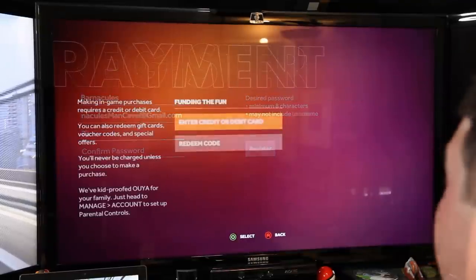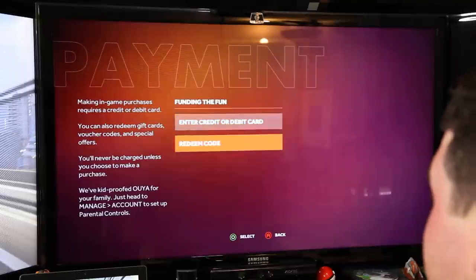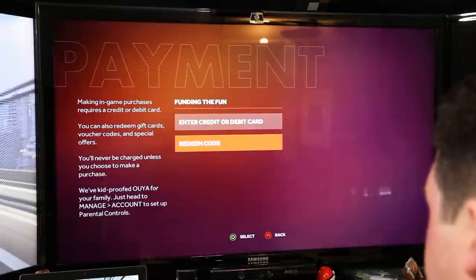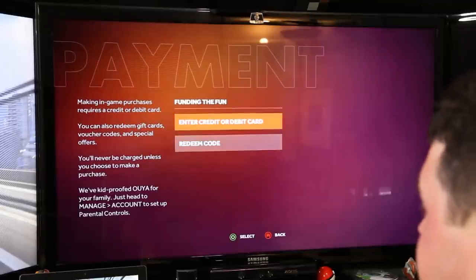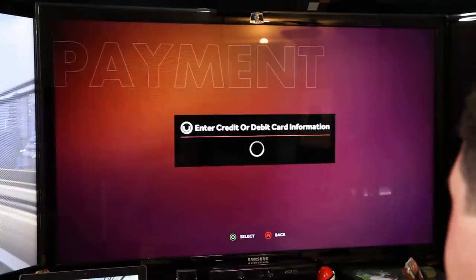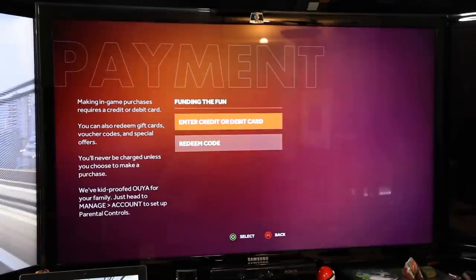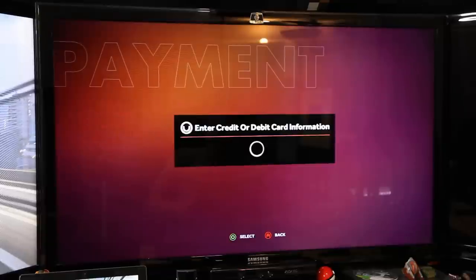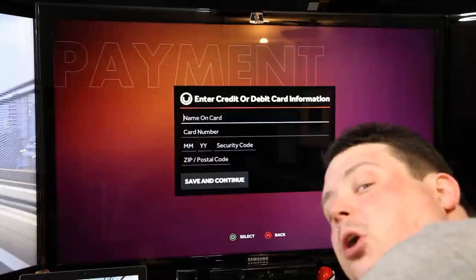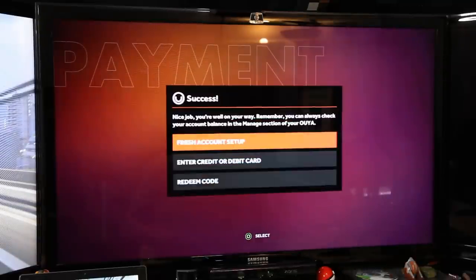Now for my password. Making in-game purchases requires a credit card or redeeming a code — so you have to do one or the other. It doesn't give you an option to skip it, which is a little weird. You'd think you'd be able to just say 'I don't care.' The credit card number has been entered — 'nice job, you're on your way.' Let's finish account setup.